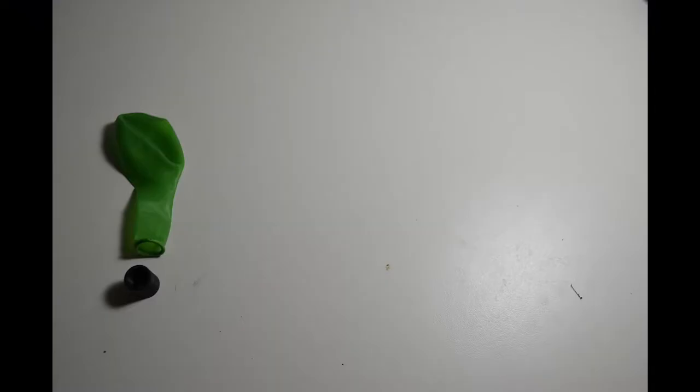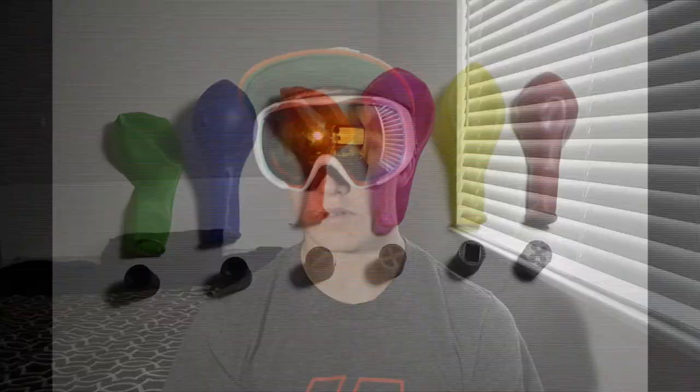I 3D printed all the version 1 nozzles and got 6 balloons to go with each. This ensured that each test wasn't broken by the elasticity in the balloon being lost over time, because more stretch equals less power. Now to test these rockets.